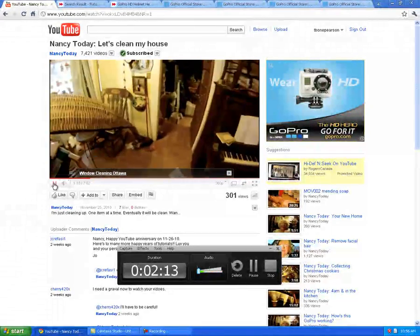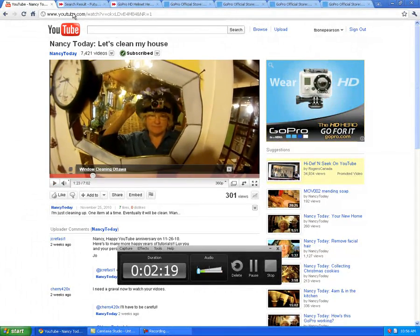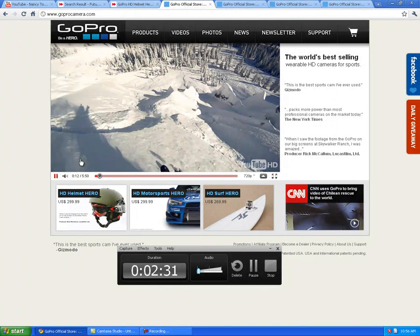Check out her channel at Nancy Today on YouTube. And I'm just going to go over to the GoPro site, which is here. They have a terrific video of people snowboarding and skiing down mountains with the camera on.